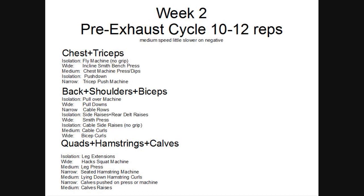Week two is a pre-exhaustion cycle. Pre-exhaustion is basically getting the isolation done first, wearing out the prime muscle, and when you go to do your prime movements, they're going to be pretty much fatigued from doing that. Which means you'll probably do higher reps, and again, this is a really good way of getting more feeling in the muscle and isolating things and getting a good workout.